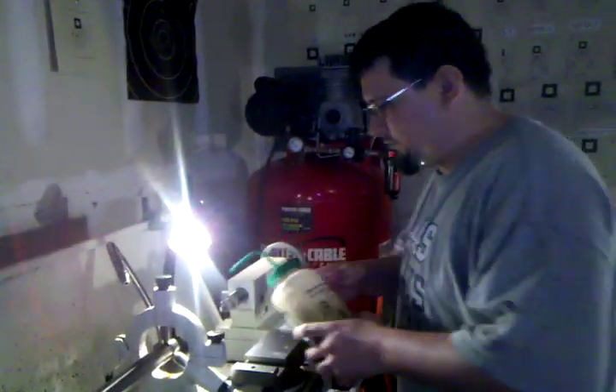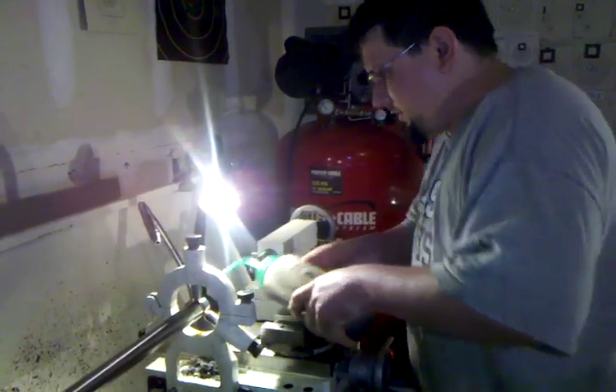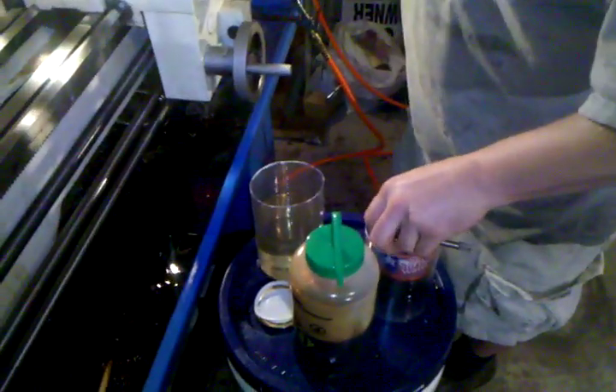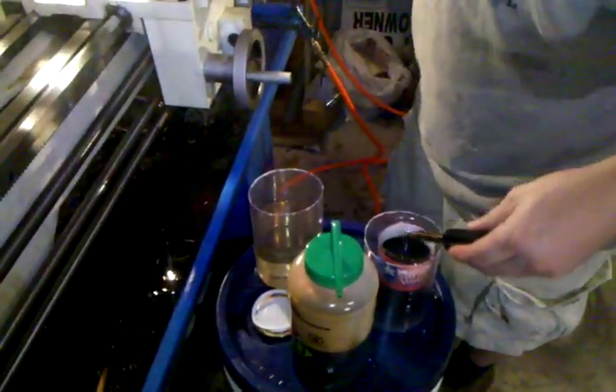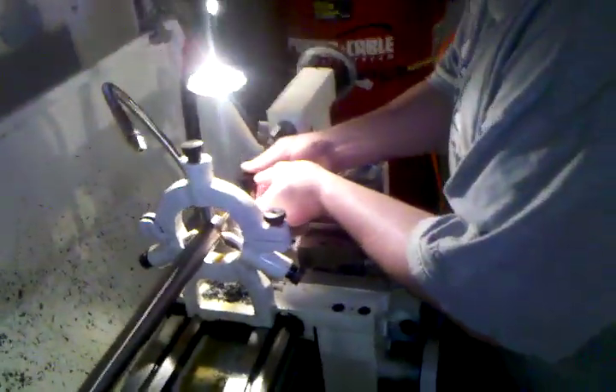Just clean the bore out real good with some mineral spirits. Put some 520 cutting oil in it. Put the reamer in here. Make sure it's getting tight in there.